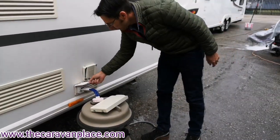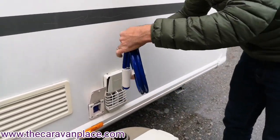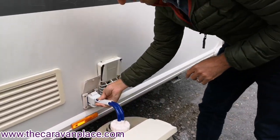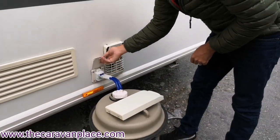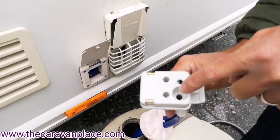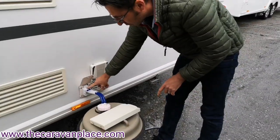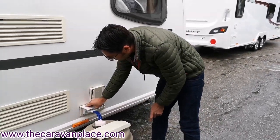We've then got our water connection. The water pump, which will be stored in the sink, we drop into the Aquaroll first just to prime the pipe as much as possible, then it literally just pushes in and the lid pulls down to lock it into place. Sometimes after the winter it's worth putting a little bit of Vaseline on the end to keep the seals supple and make it easier to push in. If you find it difficult to push in at any point, just a tiny bit of Vaseline.